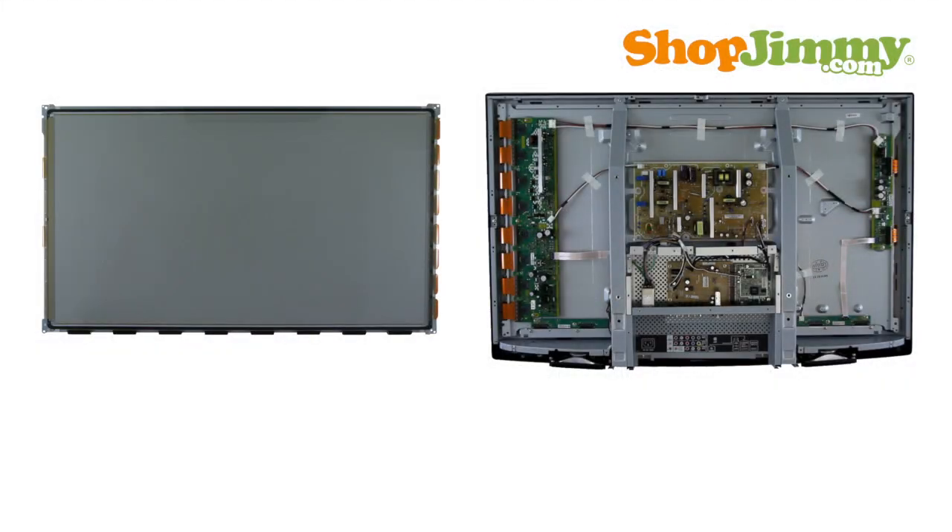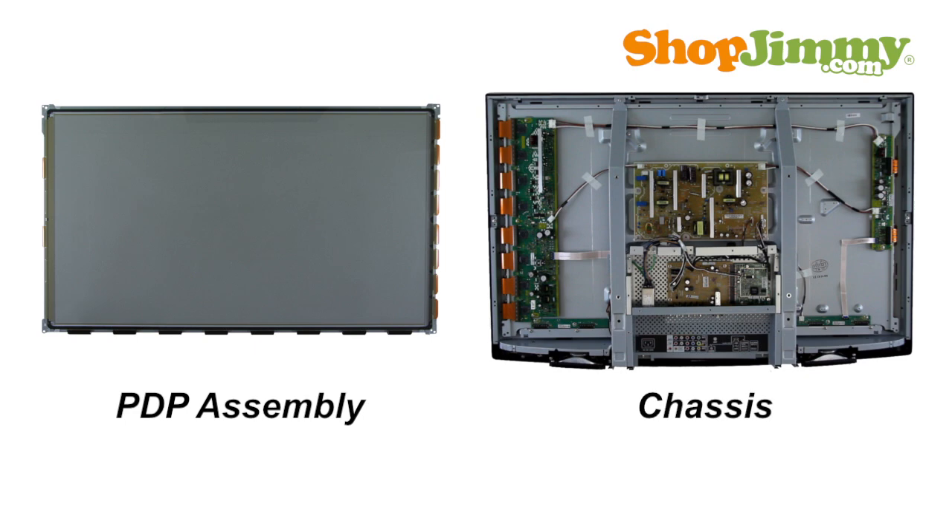With the cover removed, you can see that a plasma TV is basically a series of fused glass display panels with a sheet of chemically treated, protective glass in the front, and printed circuit boards in the back. The fused glass portion makes up the plasma display panel, or PDP assembly, and the area where the circuit boards are arranged on the back side of the panel is typically called the chassis.